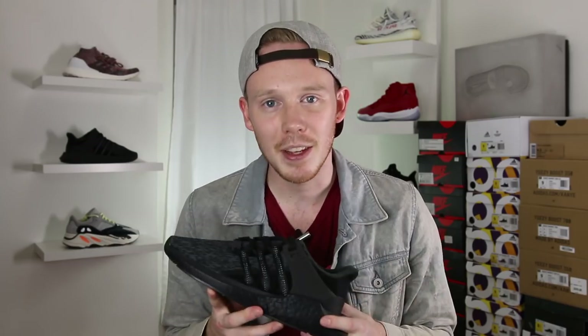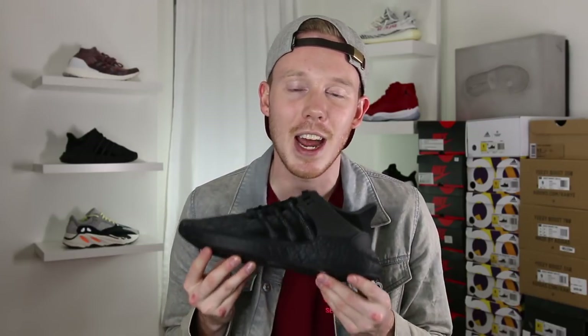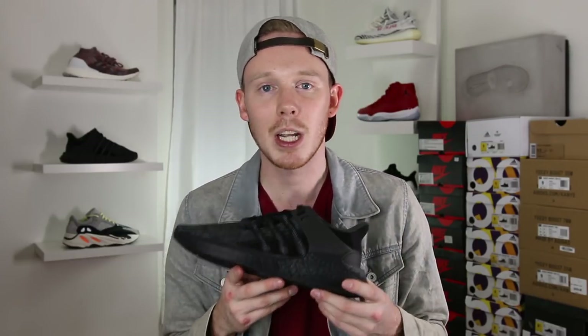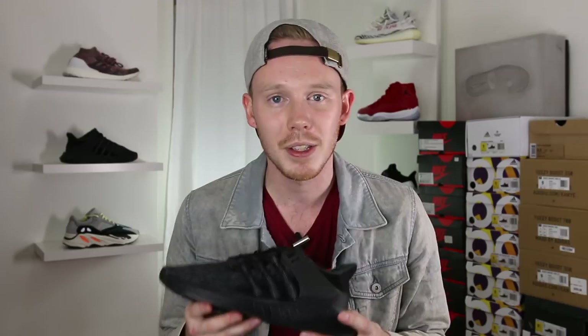Make sure to leave a comment in the comment section down below letting me know what you think of the triple black EQT 9317 and whether you're planning to pick up a pair for yourself. And as always, thank you so much for watching. Please make sure to give this video a big thumbs up if you liked it. Subscribe to me, Seth Fowler, if you want to see more content just like this, and follow me on all other forms of social media — the links will be in the description below.